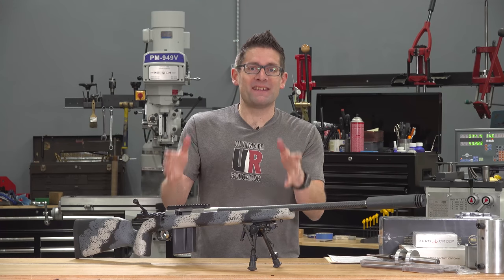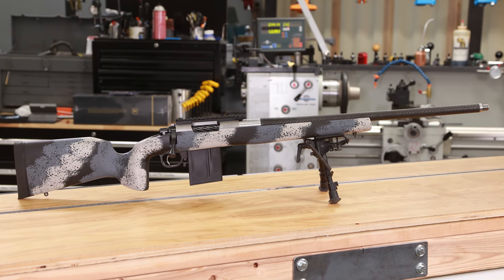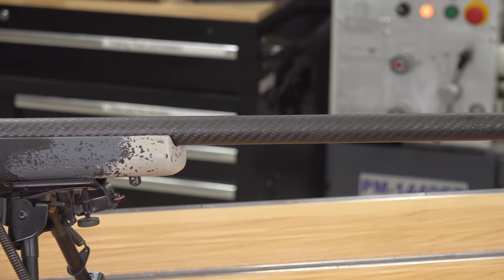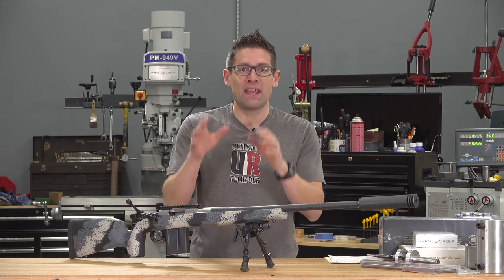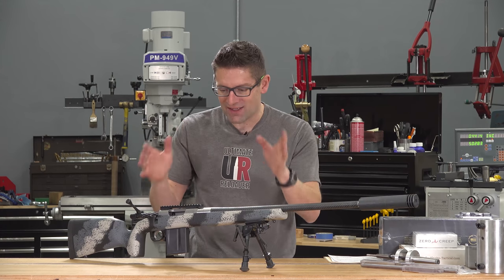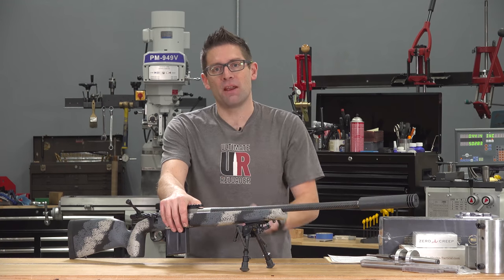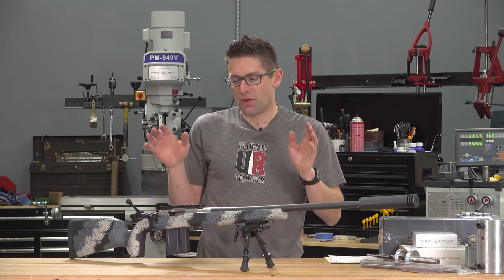This is my ultimate hunting rifle. Gavin Gu here from UltimateReloader.com, talking about this ultra lightweight full custom 6.5 PRC hunting rifle that I just finished the core build on. In this video I want to catch you all up on the journey that's taken me to this point. Right now the rifle has been dry fit, it's ready for a bedding job, then scope install, and then off to the range. Let me start by reviewing all the parts and pieces that have gone into this build.